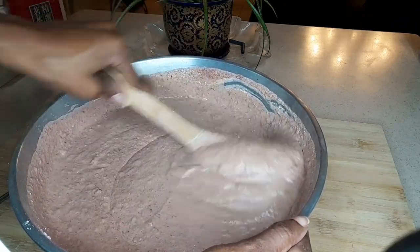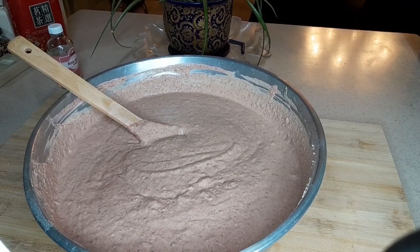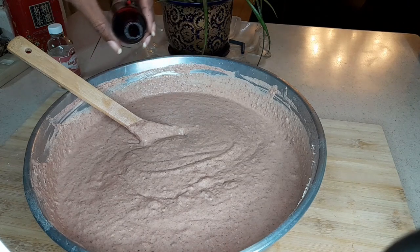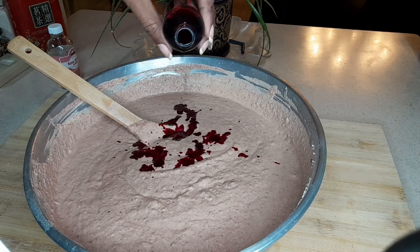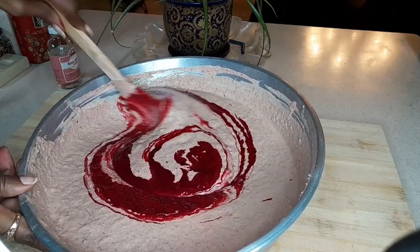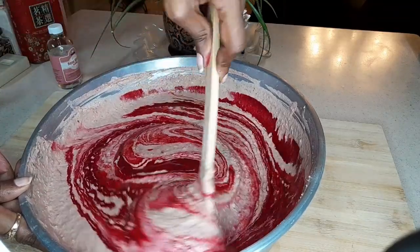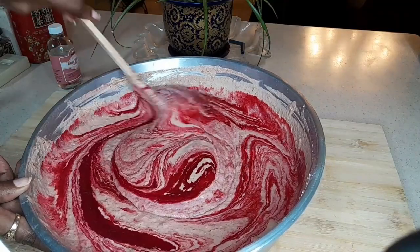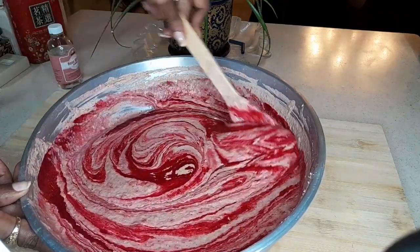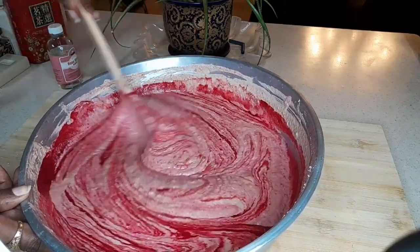I told you I'd be adding food coloring — just about three tablespoons — because I want that nice rich red color coming through. Let's see how this works. Yes, see that lovely rich red we're getting! It's looking much brighter now. This is the bright kind of red I'm trying to get.